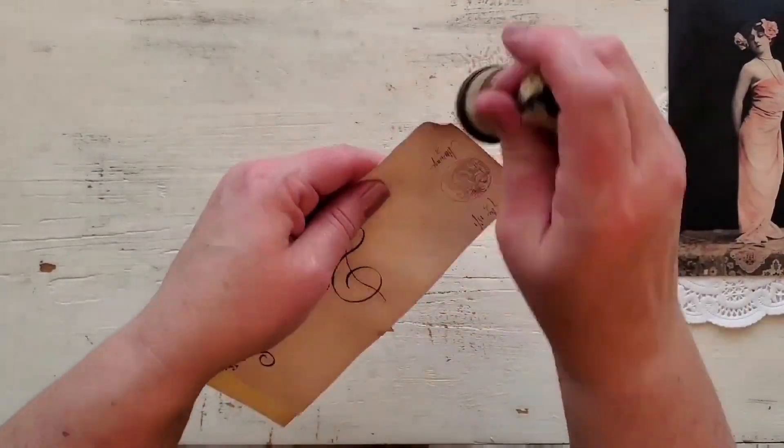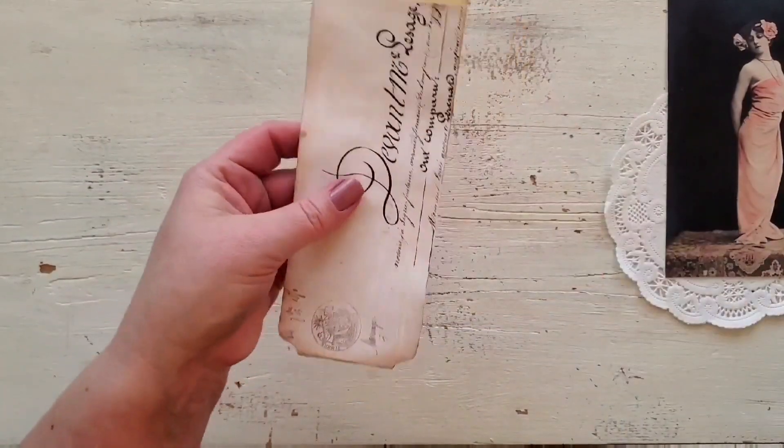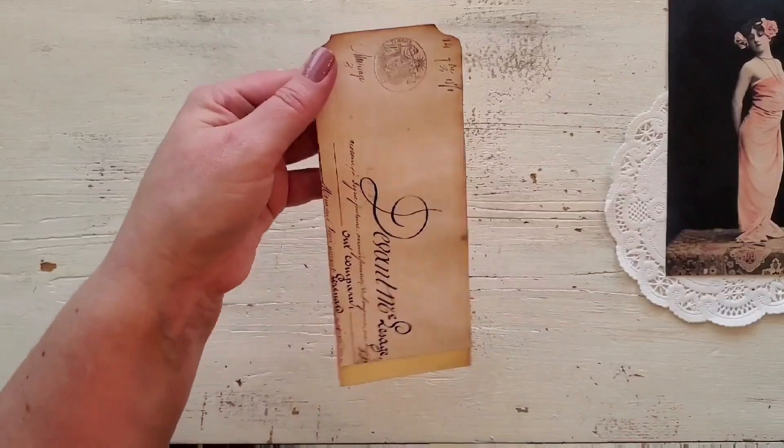I'm going to ink around the edges. I wanted to get the edges nice and aged looking, so I did use quite a bit of ink throughout this project.